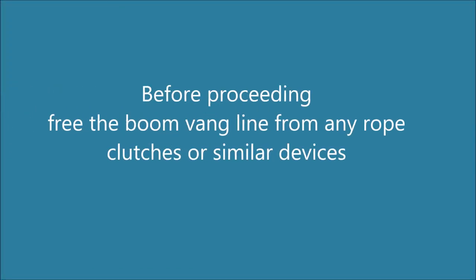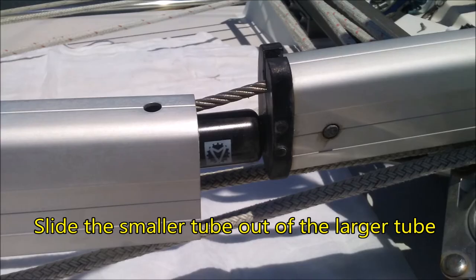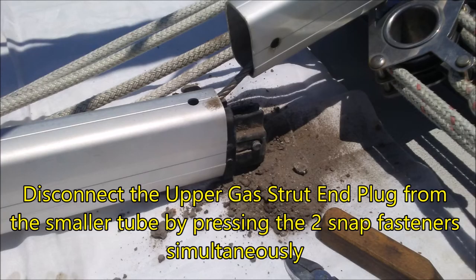Before proceeding, free the boom-bang line from any rope clutches or similar devices. Slide the smaller tube out of the larger tube. Disconnect the upper gas strut end plug from the smaller tube by pressing the two snap fasteners on each side simultaneously.